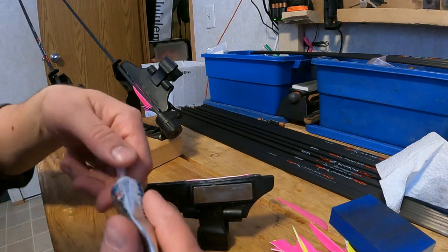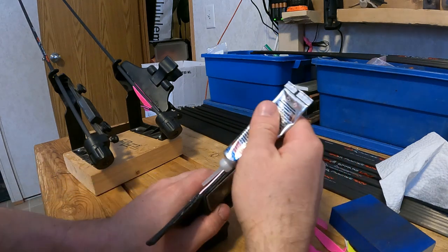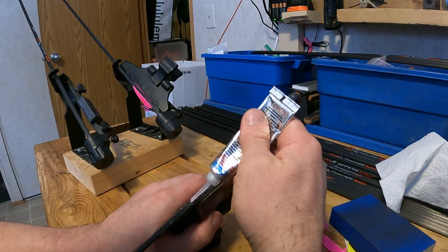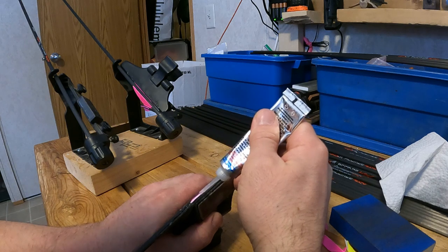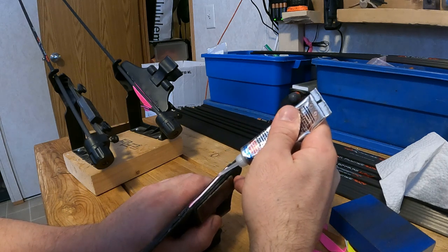When I apply this glue it comes with an applicator nozzle and I just run a thin bead down the length of the quill. You want to make sure that you're not getting any glue on the clamp or you'll glue the clamp to the arrow.